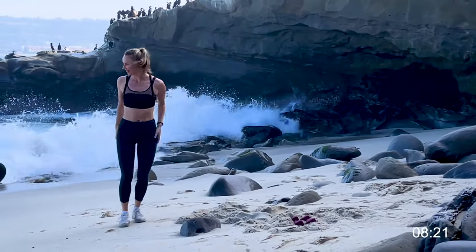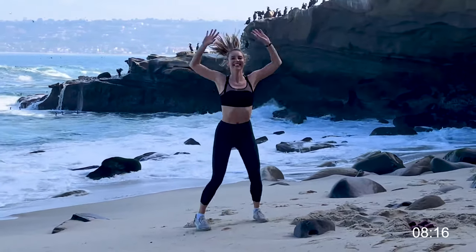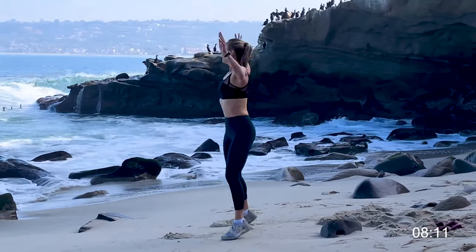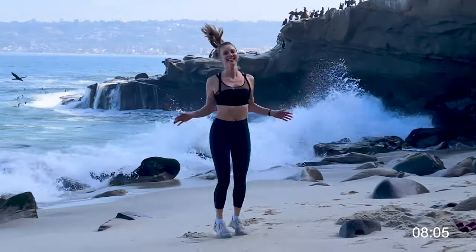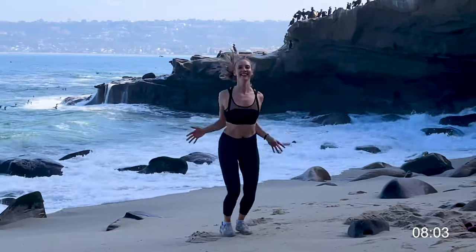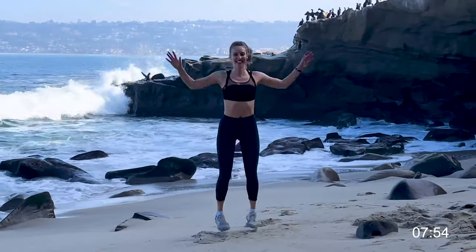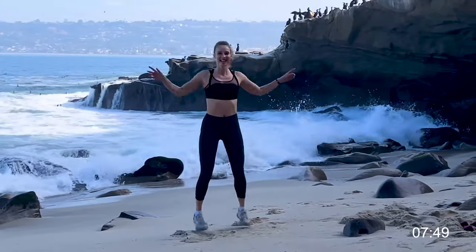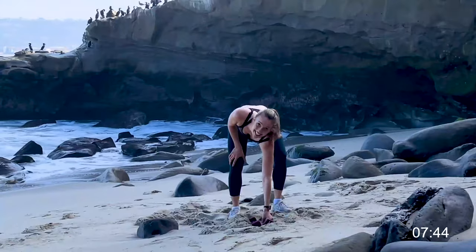We are going into some good old jumping jacks — 30 seconds, nice and light on those feet. Non-jumpers, you can just do alternating side taps with the overhead arm reach.